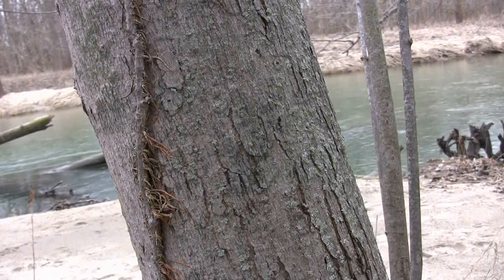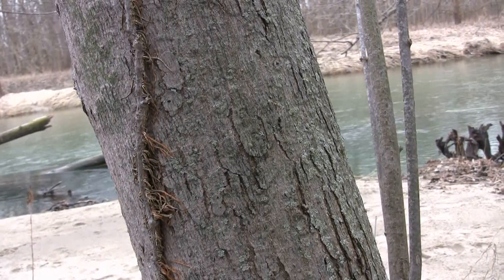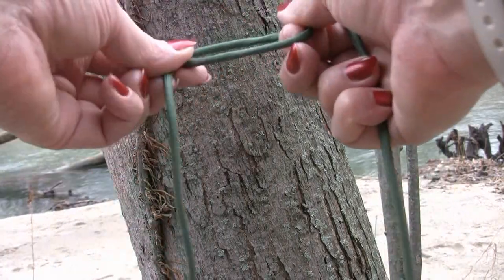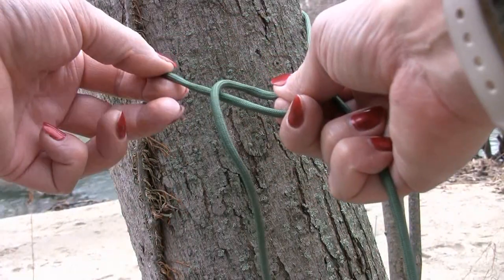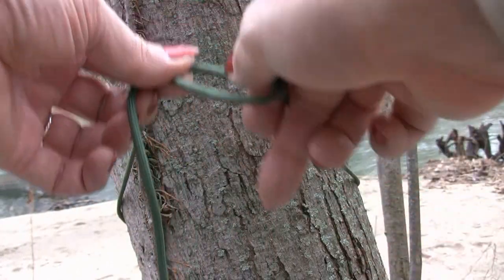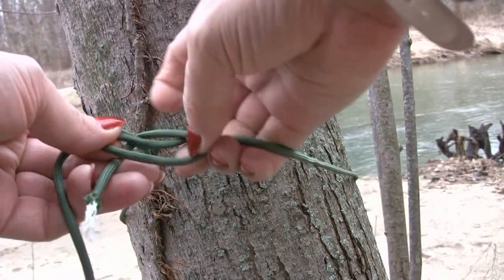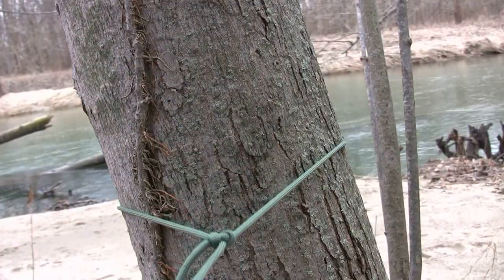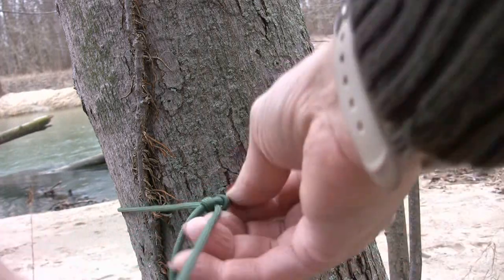Just to show you how I'm tying this around the tree — we're going to go around the tree, flip this up like this. This one's going to come up into the hole, around back, and through the hole again. That's a bowline. That's how we're going to fix one end.